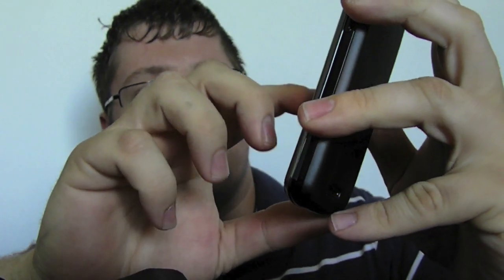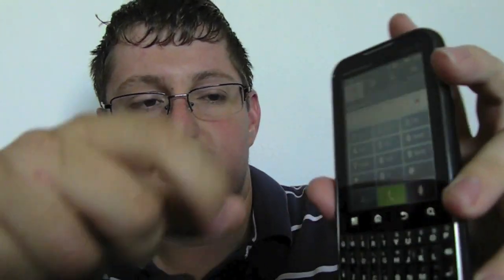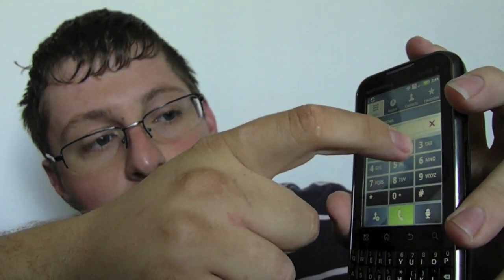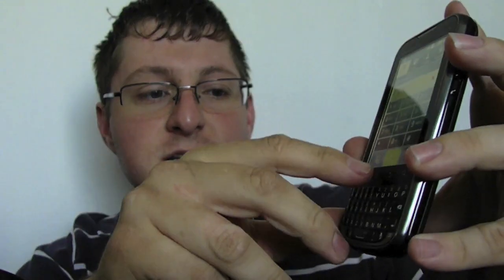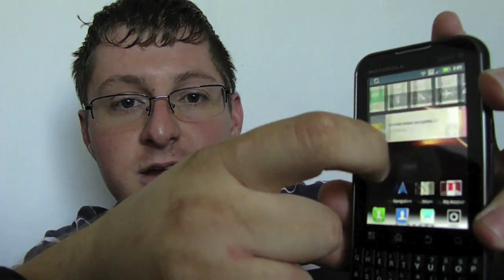This phone is actually a pretty reliable unit. Just to give you an idea of the user interface, it is actually pretty responsive when you go home. As you can see, everything moves very, very fluently.